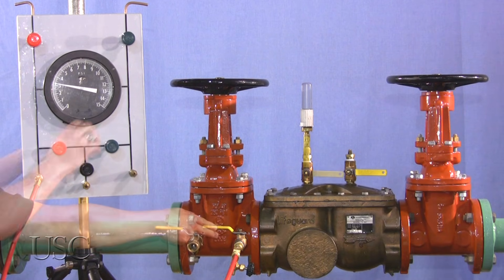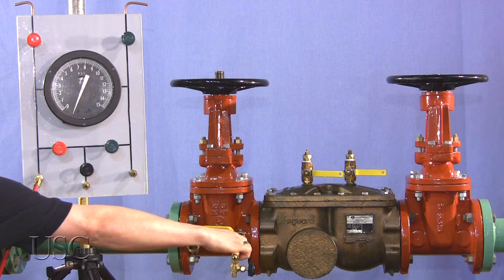Close all test cocks, open shutoff valve number one, and remove all test equipment.